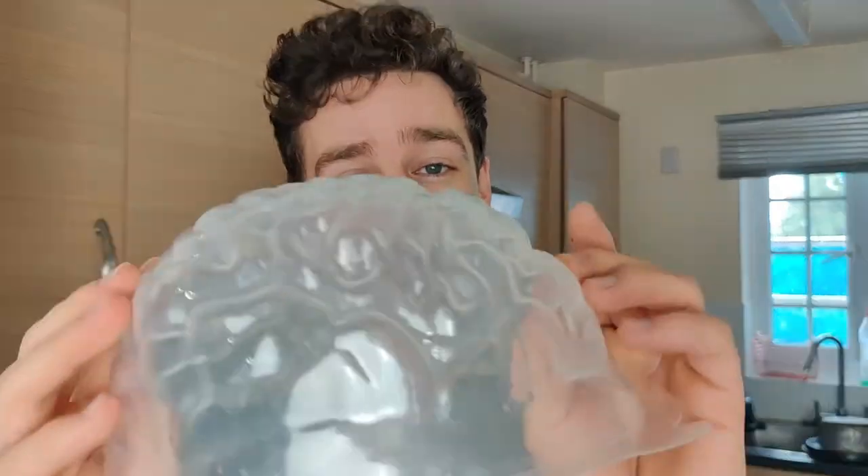Hey, what's up guys, and welcome back to the Science Kitchen. Today we're going to be recreating the brain meal from Umbrella Academy Season Two, and I'm going to be reinterpreting this dish as a caramel latte panna cotta. To make this dish you're going to need one of these beautiful wrinkly brain molds, and we're going to set our coffee panna cotta into this and finish with a beautiful caramel glaze.